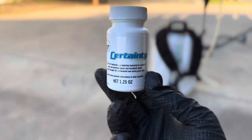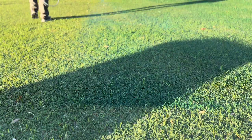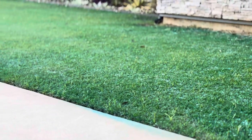Hey, what's going on everyone? I want to address a topic in today's video regarding herbicide application rates, specifically concerning the product Certainty. There's been a lot of confusion and questions about this product within the Bermuda Lawn Dominators Facebook group, prompting me to create this video to discuss the rates and help clear up any confusion.